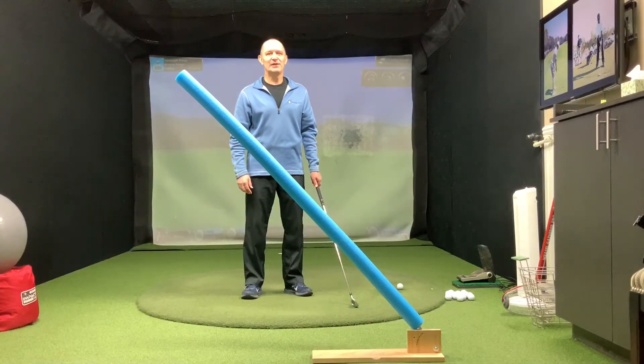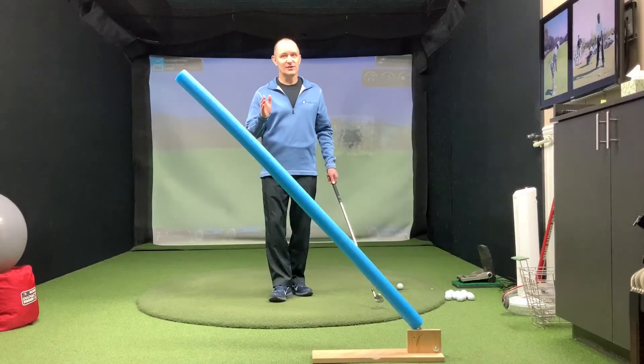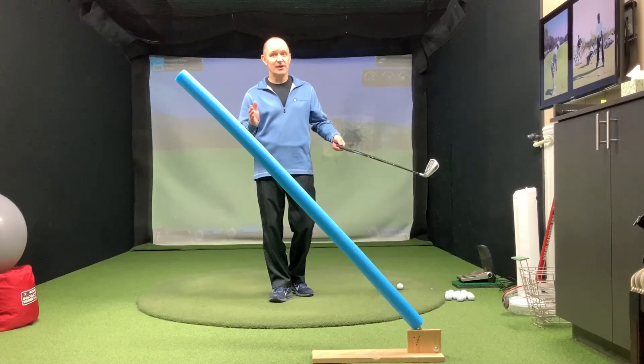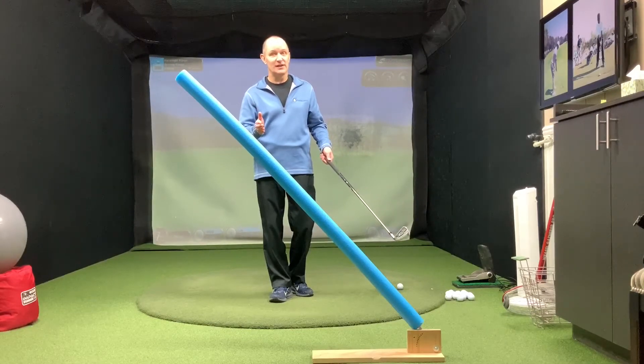Hello everybody, Bob Menzies here, PGA Teaching Professional. I hope you're healthy and safe. These are crazy times we're living in. Most of us can't even go outside to play golf or get on a plane with our buddies to go to our favorite golf destinations. But you're inside a lot right now.